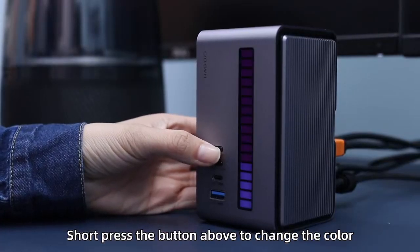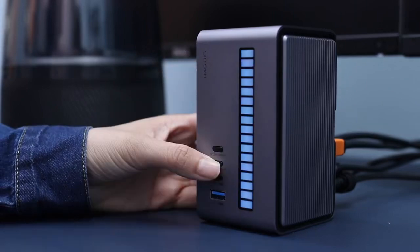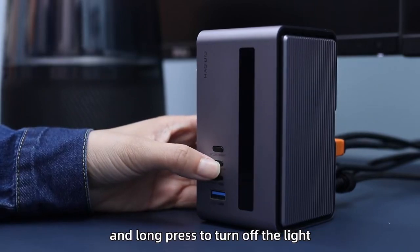Short press the button above to change the color. Long press to adjust the brightness. Short press the button below to change the mode. And long press to turn off the light.